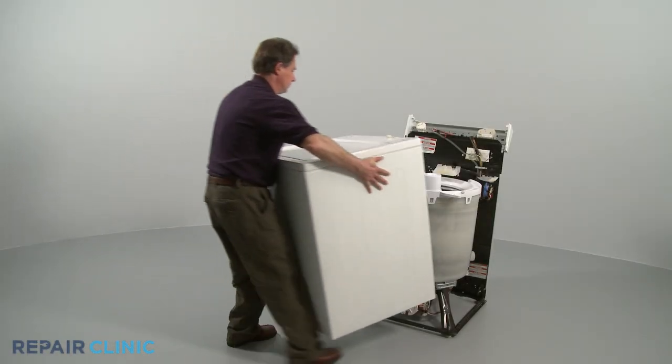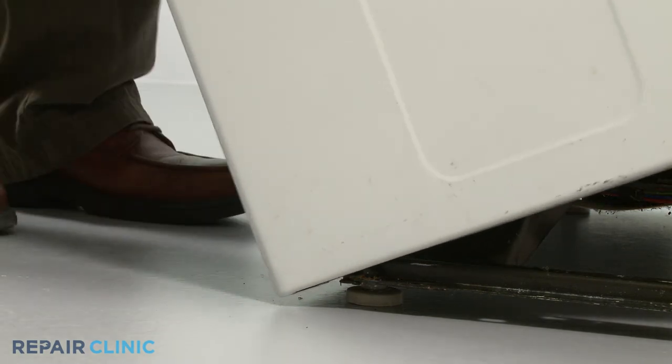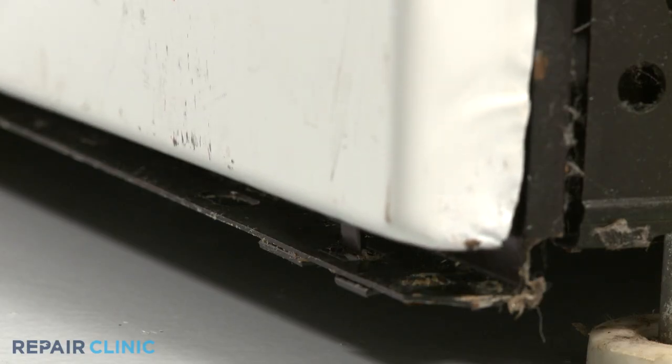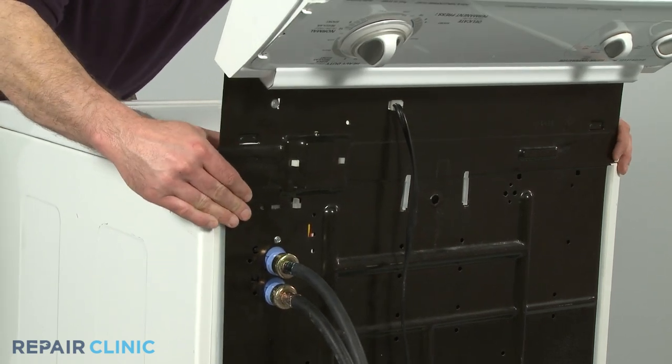To reinstall the cabinet, slide the front edge underneath the base frame. Use your foot to push it into position. Align the two notches in each side of the cabinet with the tabs on each side of the base frame. Now ease the cabinet to match up with the rear panel.